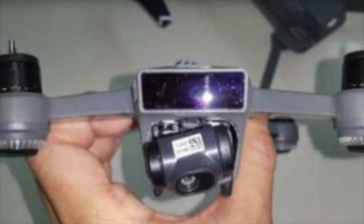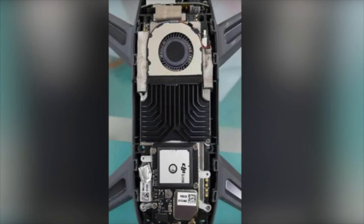The gimbal is two-axis as expected, but it looks big enough to do a good enough job. There's also the processor and probably a part of the motherboard on the bottom side, and the cooler in the center.